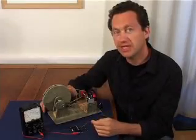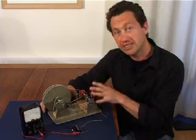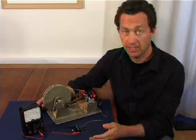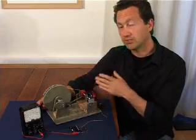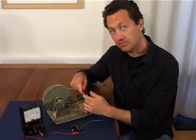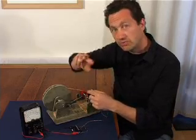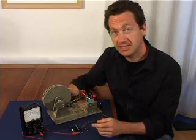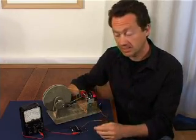Our simple little hand-crank generator will generate a nice AC voltage. But unfortunately, AC is not suitable for powering radios or charging a mobile phone — we need to convert the AC into DC. Some generators, or dynamos, have a simple switch connected to the axle where the magnets are, and as the magnets spin, the switch switches the polarity of the coil and converts the AC into DC. But there's actually a way we can do it electronically so that we don't need any moving switches.